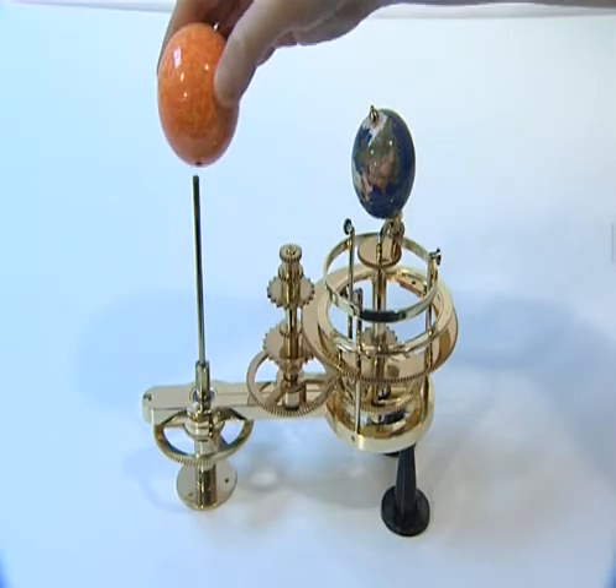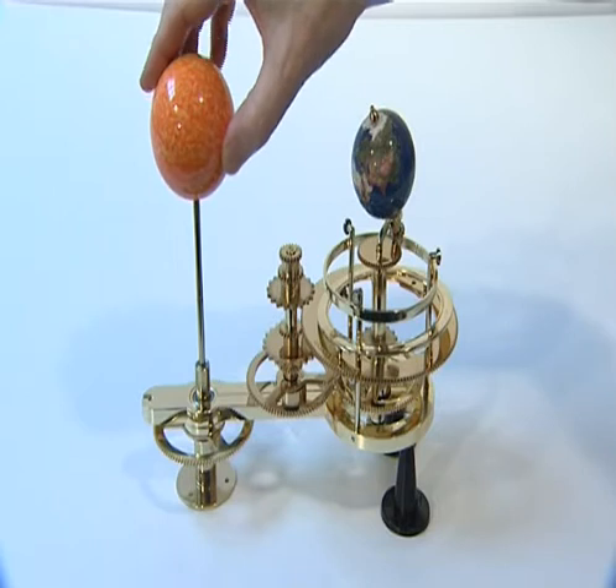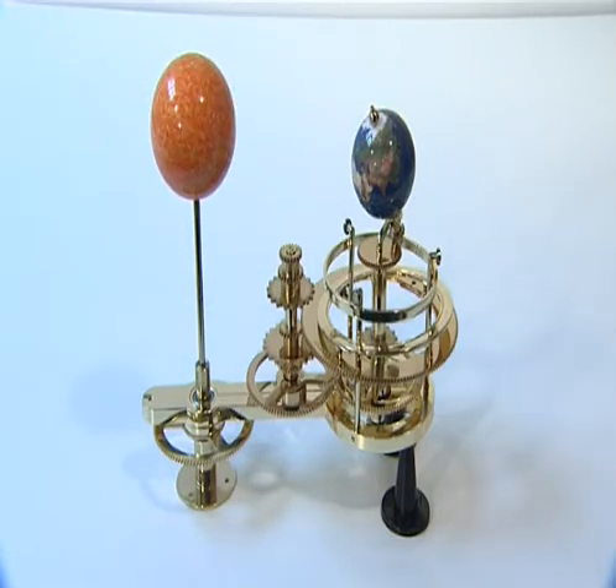Push the sun firmly onto the top of the central shaft. This is only a temporary fixture, however, as you'll need to remove the sun again before continuing the assembly.